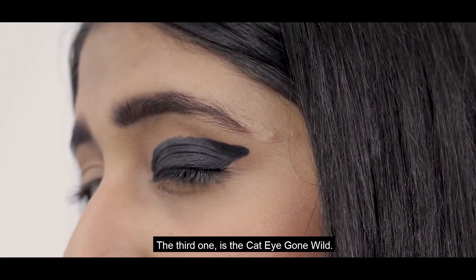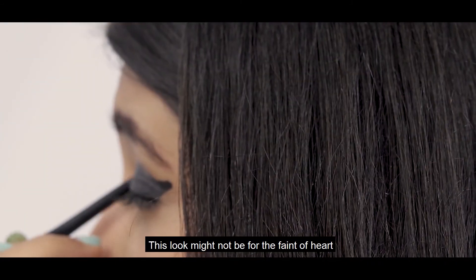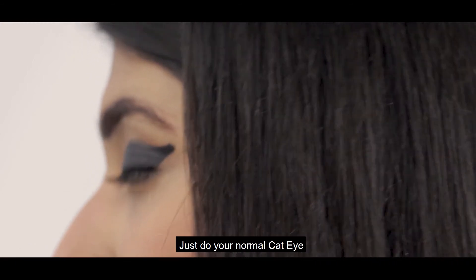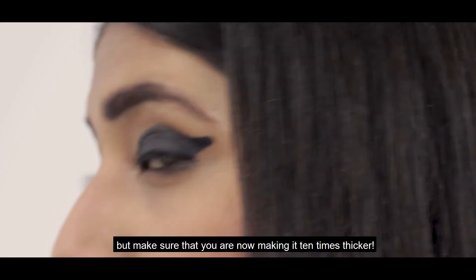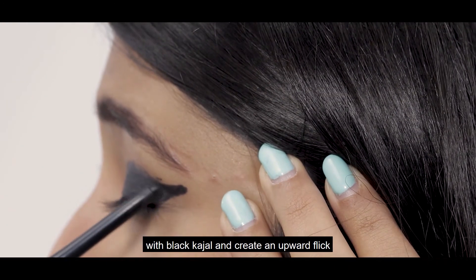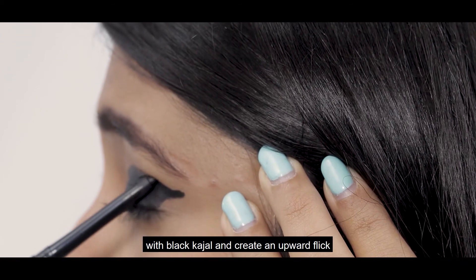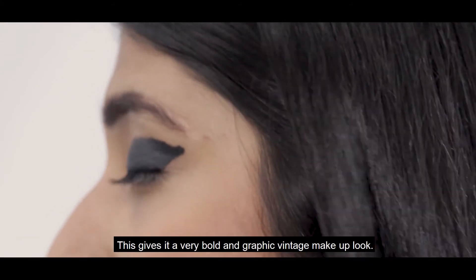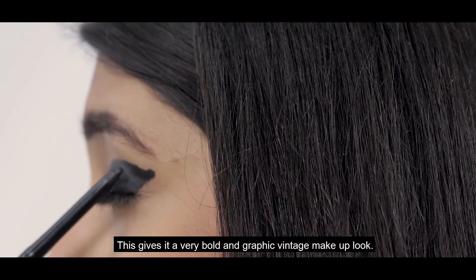Third one is the cat-eye gone white. This look might not be for the faint of heart. Just do your normal cat-eye but make sure that you're not making it ten times thicker. To make it more graphic, you can cover your entire eyelid with black kajal and create an upward flick at the outer edge of the eye. This gives a very bold and graphic vintage makeup look.